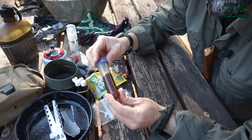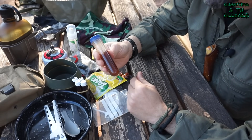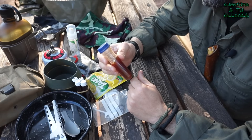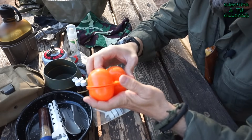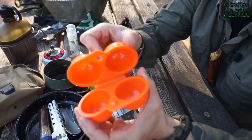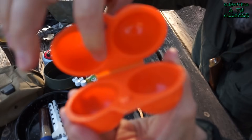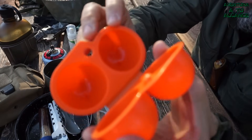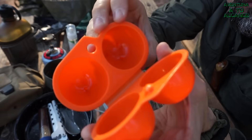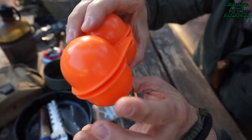Suelo llevar un bote con miel para salidas como las que vimos en el desayuno Bushcraft, donde hacía naranjas con miel. También llevo este cacharro naranja para guardar y proteger un par de huevos y evitar que se rompan accidentalmente. Algo curioso pero práctico si os queréis cocinar unos huevos.